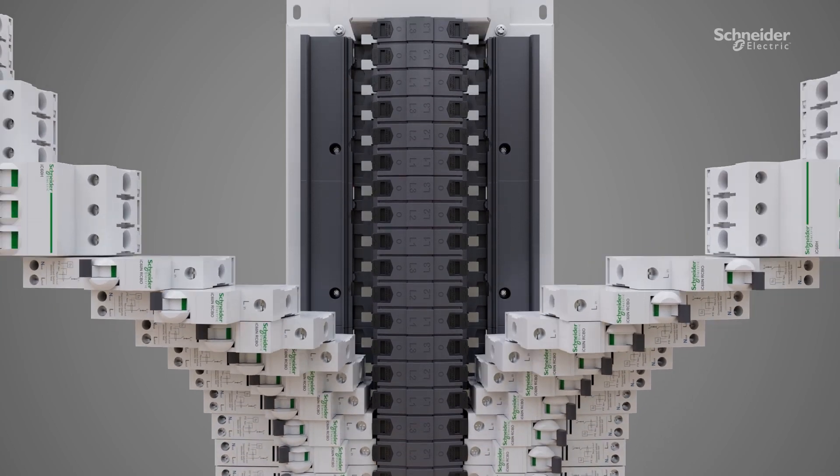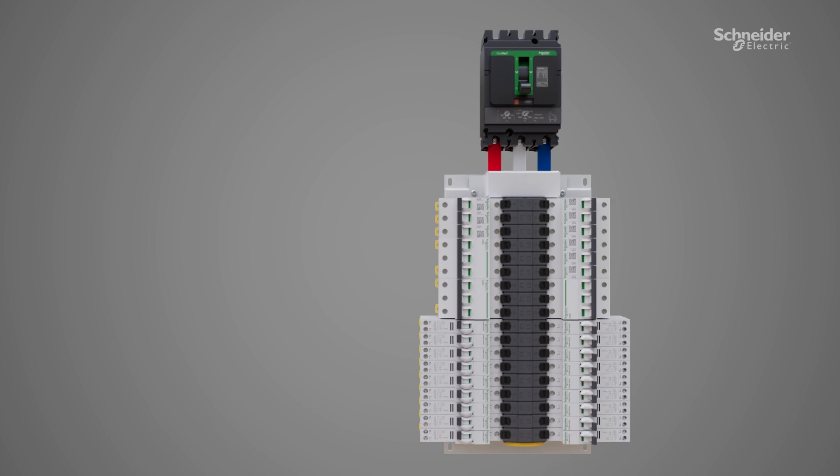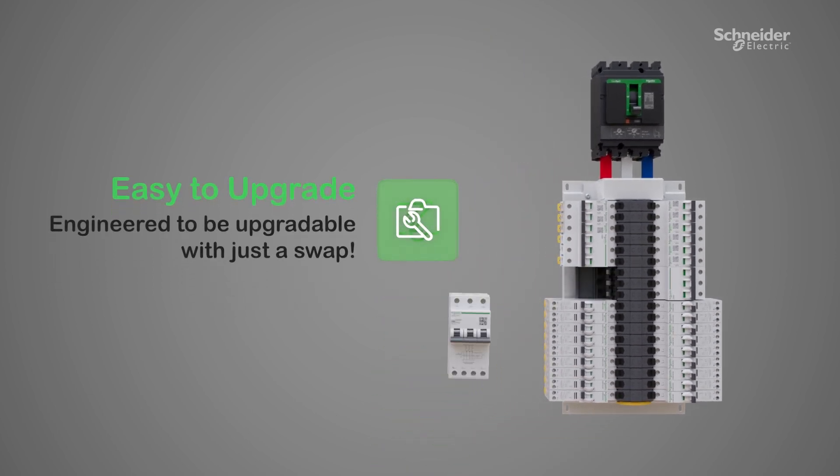It is easily upgradeable and engineered for instant swaps. It allows you to configure an upgrade with minimal downtime.